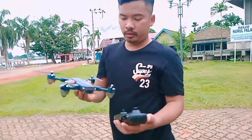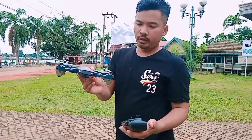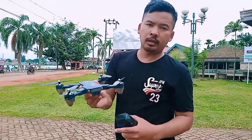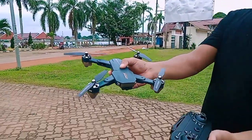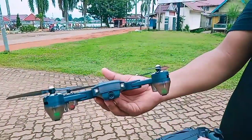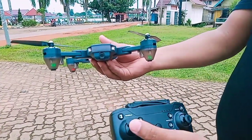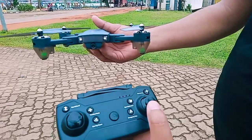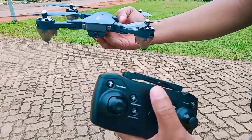Hari ini kita akan coba tes terbang drone Mavic Pro ini. Kemarin sudah kita review dan sekarang kita tinggal tes terbangnya - bagaimana kualitas terbang dan kameranya. Kita hidupkan drone-nya, tombolnya masih kedip. Hidupkan remote, kalibrasi - kokang atas, kokang bawah. Kalibrasi giro-nya gampang, cuma tekan tombol ini, taruh di tempat datar sampai kedipnya hilang.